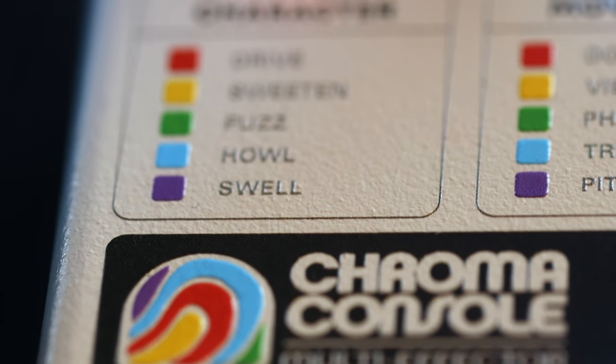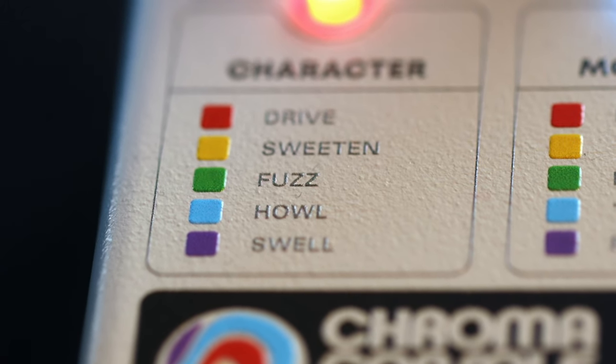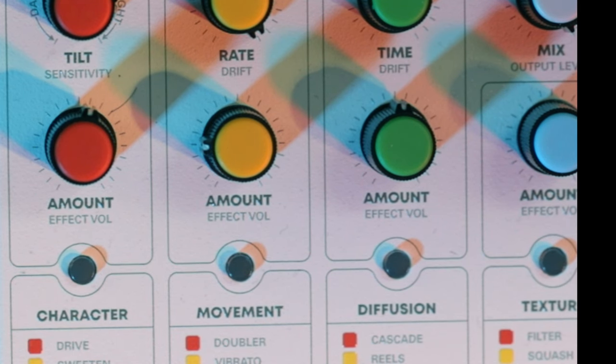Character does kind of what it says — it's almost the gain stage part of the pedal. We've got a drive, what they call sweeten, fuzz, howl, and swell. And two controls: tilt and amount.